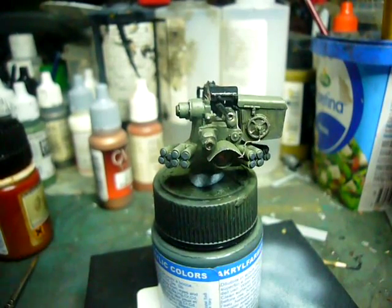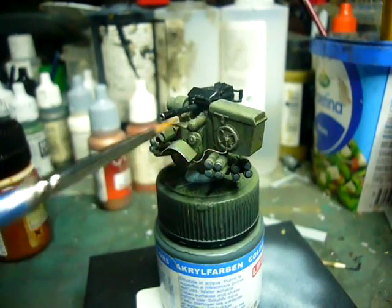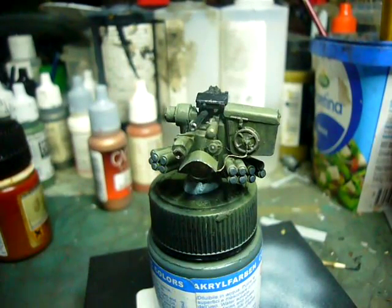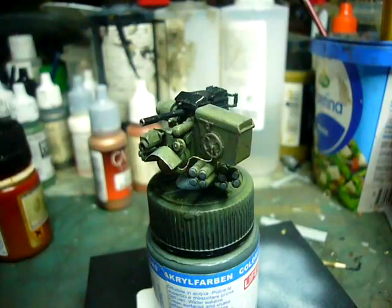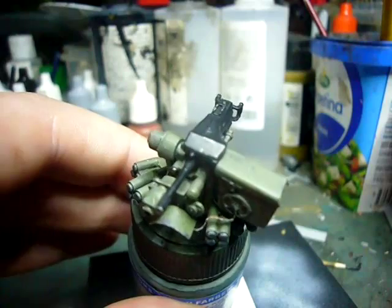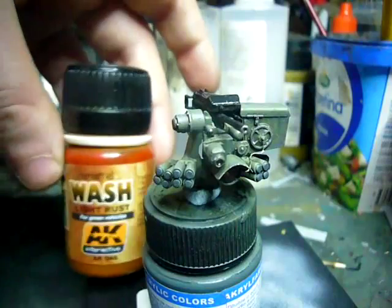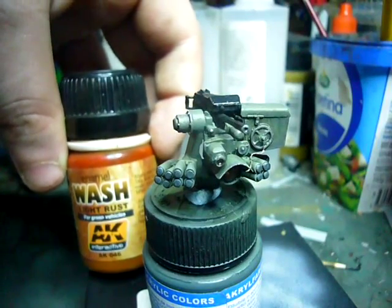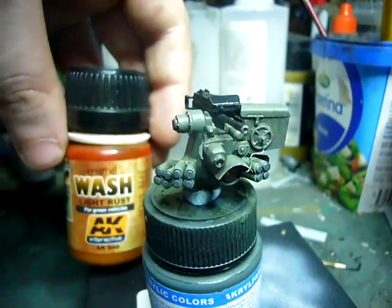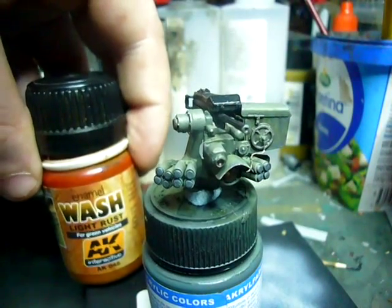The last element I did — if you notice the chain that links the magazine to the actual weapon system — I'm not entirely sure what the purpose of that chain is, probably to secure or retain a bolt into the weapon or into the ammunition tray. I have actually added a bit of rust, just a small amount, just to add a bit of visual interest. I was using AK's light rust wash for green vehicles. This would be quite good for general purpose — anything that's green — but use it lightly, don't use a lot.